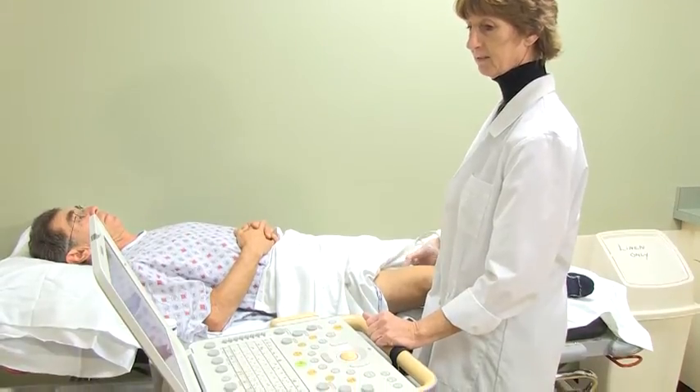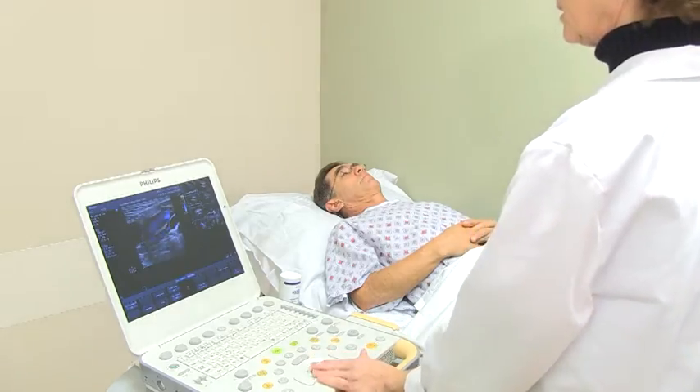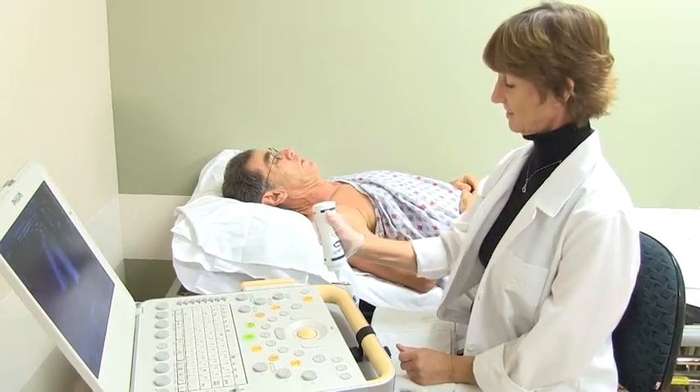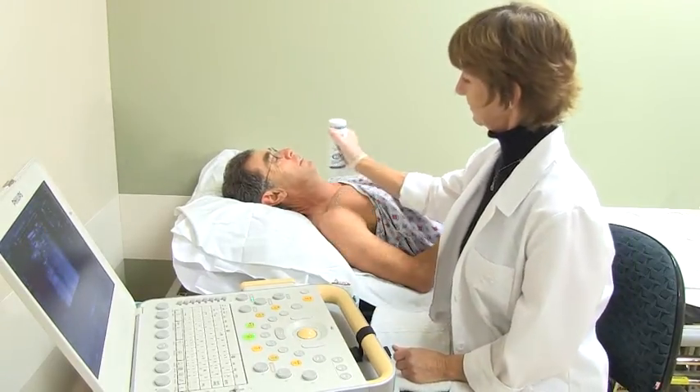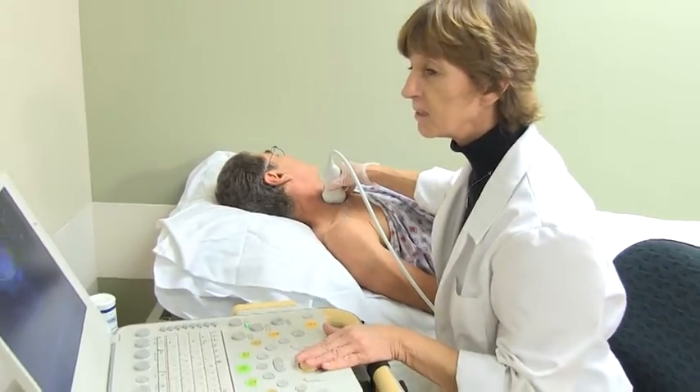If we are scanning your arm, you will need to remove your shirt and a gown will be provided. The technologist will place a warm water-based gel on your arm, shoulder, and neck. They will then begin scanning your arm from the neck to the wrist.